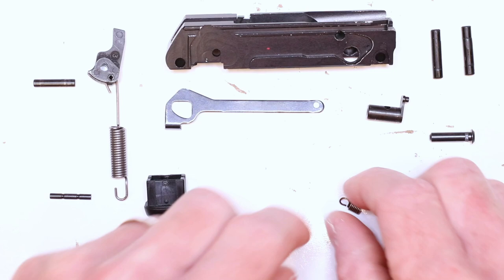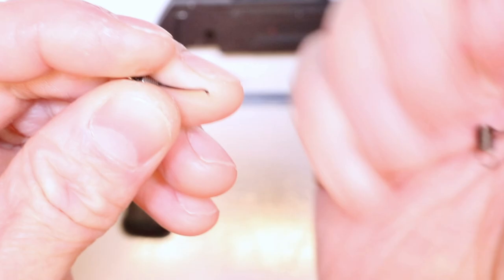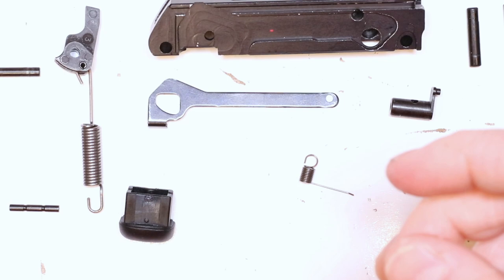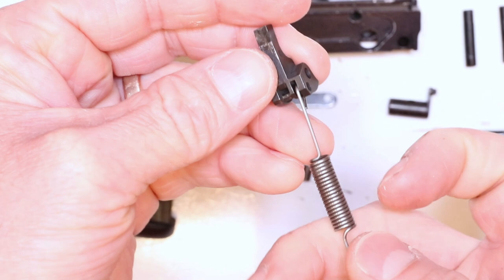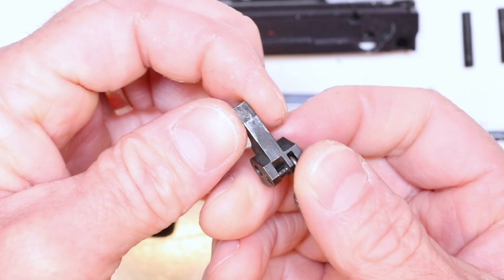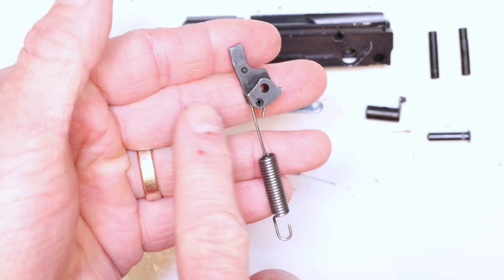Now we can go ahead and replace the factory trigger return spring. You can see how heavy and stiff that thing is. Grab the MCARBO lighter trigger return spring — you can see how light it is by comparison, quite a big difference. We also have to swap out the hammer spring. Tap this pin out — you're going to do a quick swap and leave it mostly captured. Notice the loops are facing the back of the hammer, behind the strike face — this is very important and worth reiterating. Use your 3/32 inch punch and tap right through just enough.